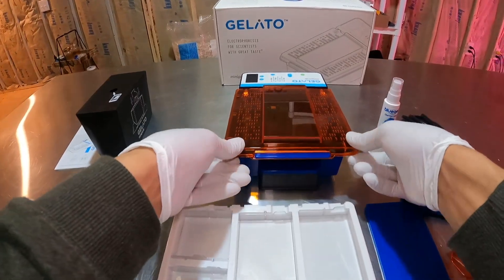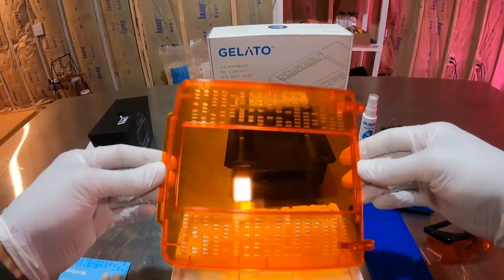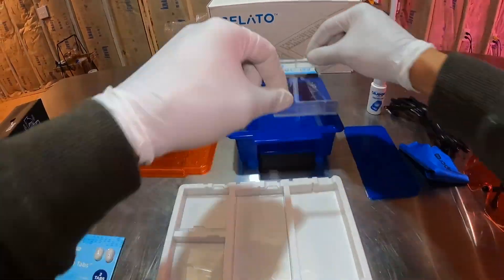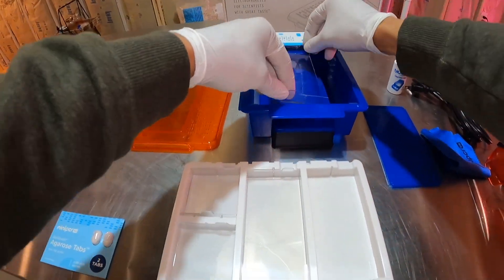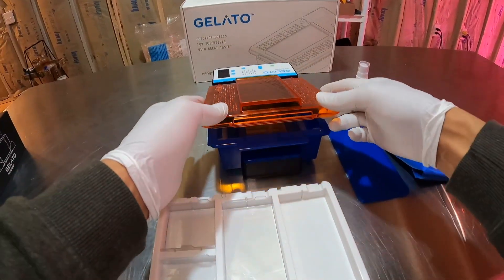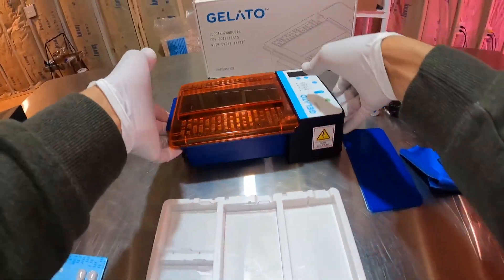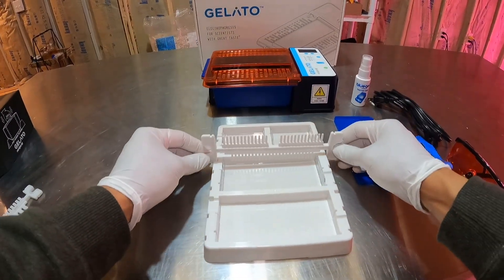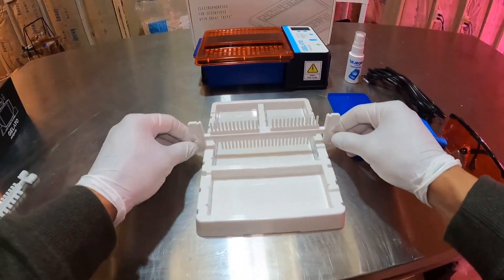The lid just slides right off. The lid needs to be connected when we're running our electrophoresis for the electricity to flow through the gel. At this point I just started to fiddle around with how the combs fit into the casting tray.